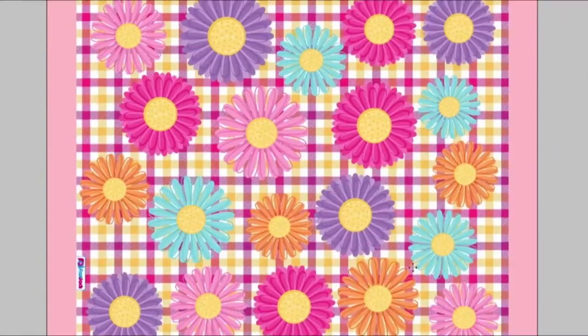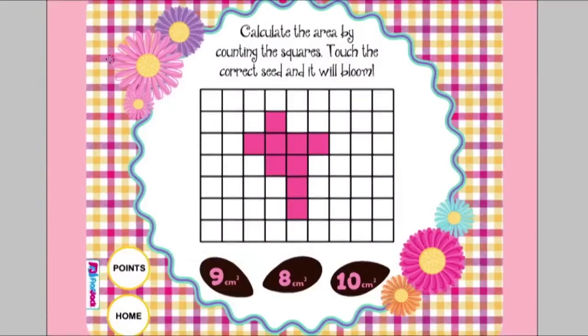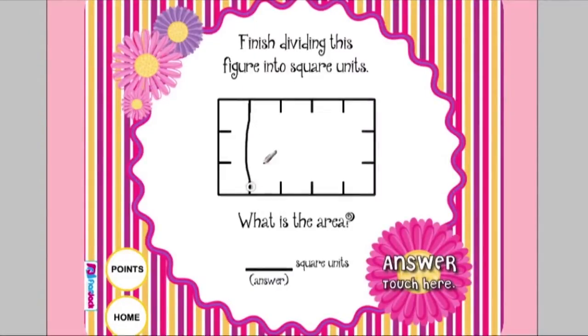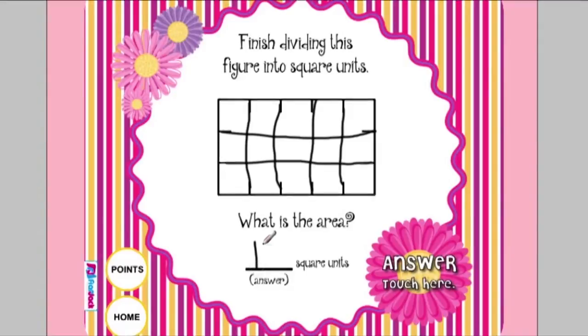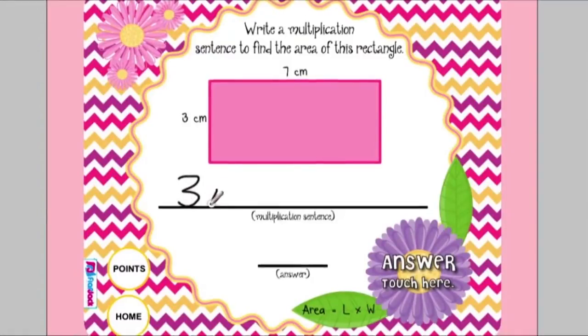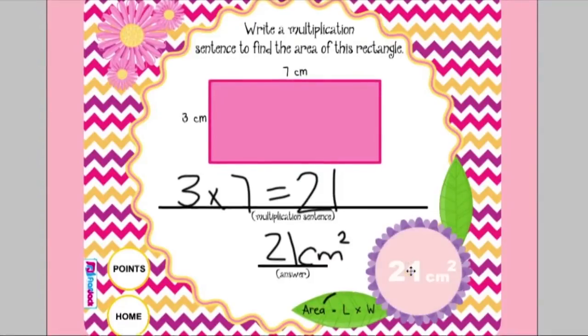The Area Flower Garden game has a lot of problems for students to develop their skills in area. Here they count centimeter squares, choose the right answer, and then a flower will pop up. In another problem type, they need to draw lines to create centimeter squares that they will count in order to calculate the area. Once they've counted all the squares, they write the answer and touch the flower to check their answer. Here they just calculate the area using the formula, write out the number sentence to solve, write the answer at the bottom, and on the little leaf they have the formula to remind them. Once finished, they also click on the flower to check their answer.